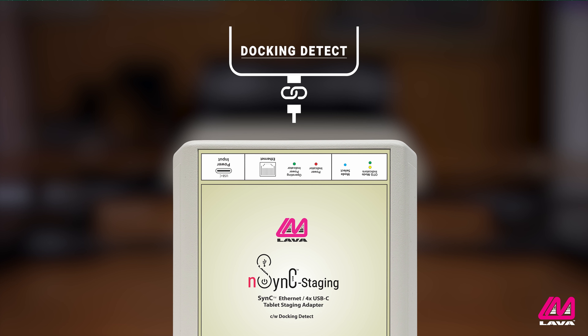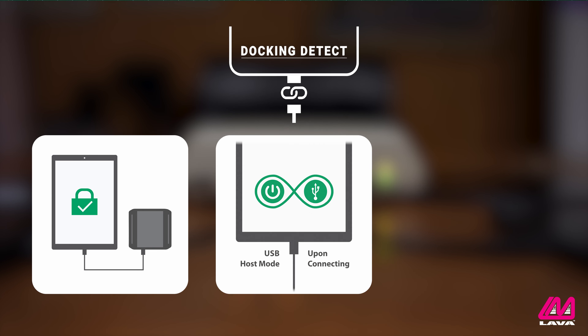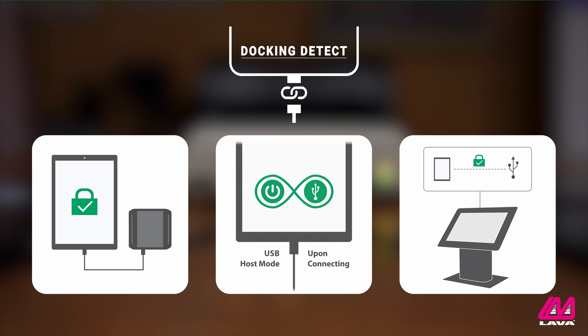In addition to SimulCharge, the NSYNC staging adapter features Lava's Docking Detect technology, which ensures that the handshake protocol between the SimulCharge adapter and the mobile devices are executed correctly and reliably every time the units are connected.